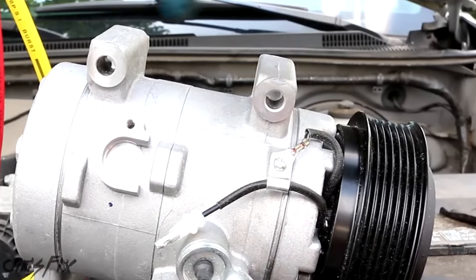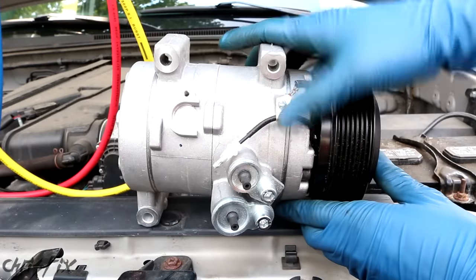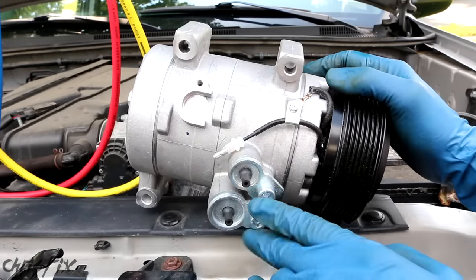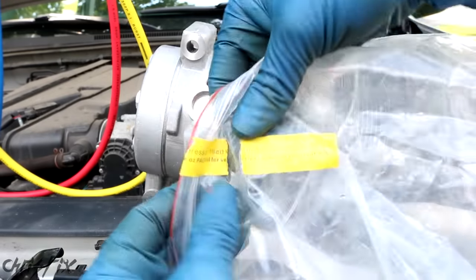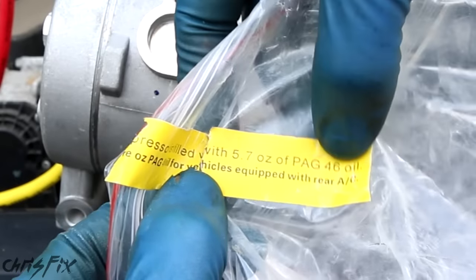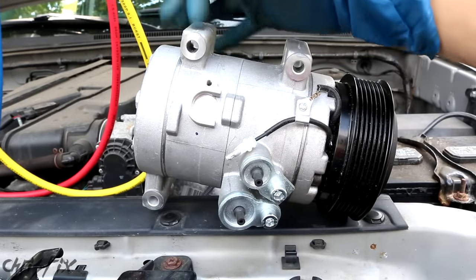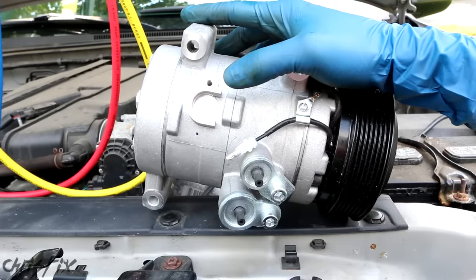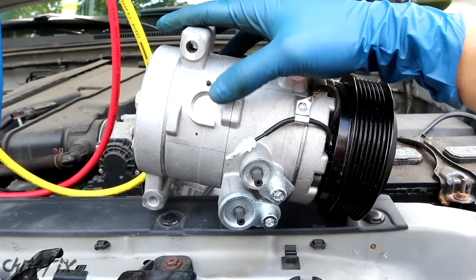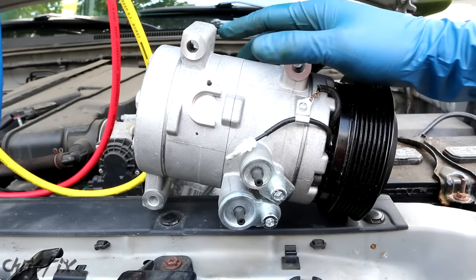As always, take a look at your new part to get an idea of what you need to do. There are four bolts that mount the compressor to the engine, and two hose ports — high and low pressure — plus a single electrical connection. Right here it says the compressor is filled with 5.7 ounces of PAG-46 oil. Make sure your compressor either comes with oil built in or you add it yourself. If you don't oil the compressor it will blow out. Get a pre-oiled compressor like this one so you don't have to measure anything.